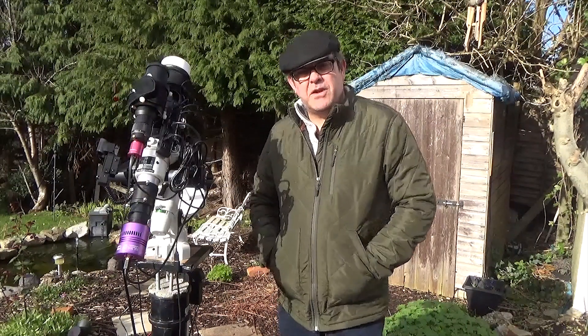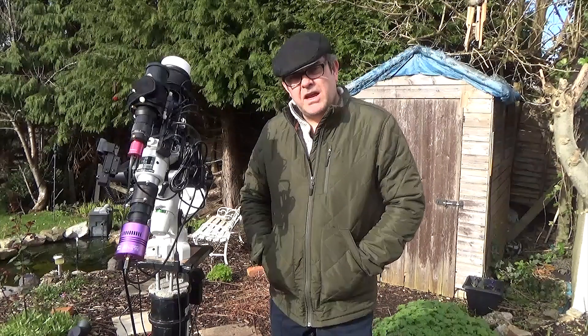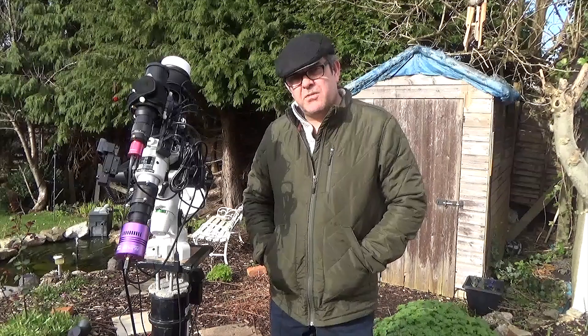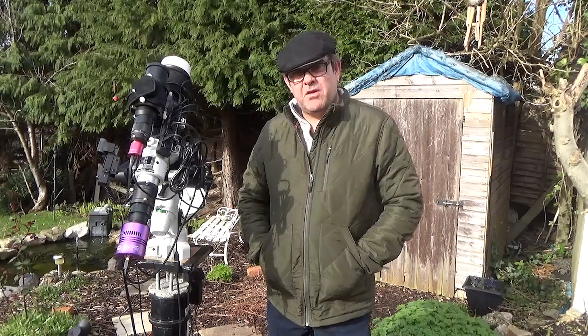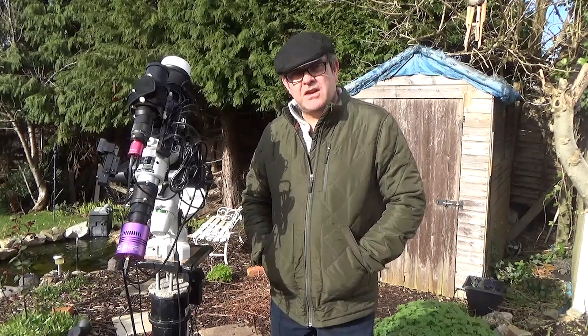Hi guys, today I'm going to go through a quick update on the astrophotography setup that I use here in Bristol in the UK, from the telescope to what's in the shed behind me. Without further ado, let's take a look.